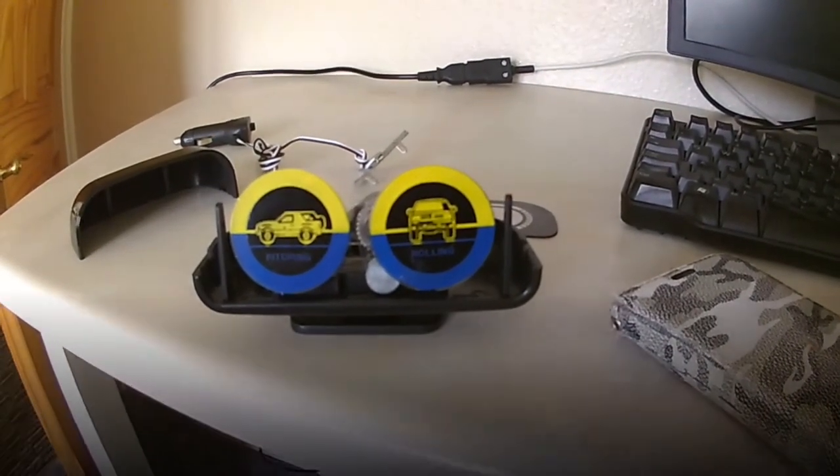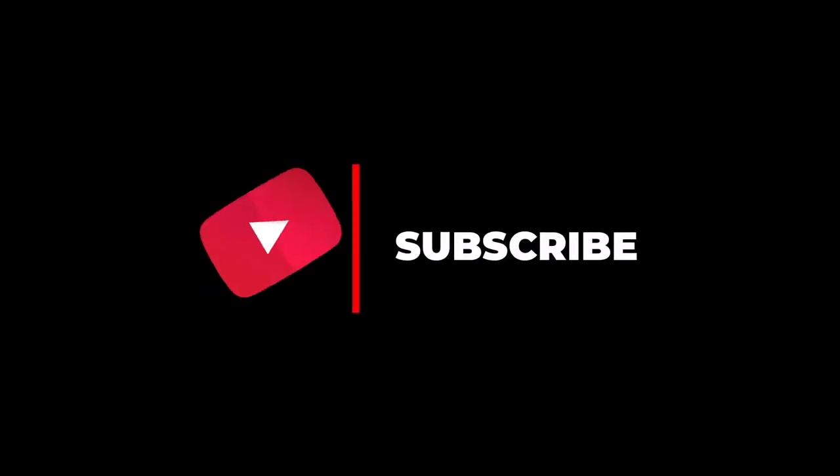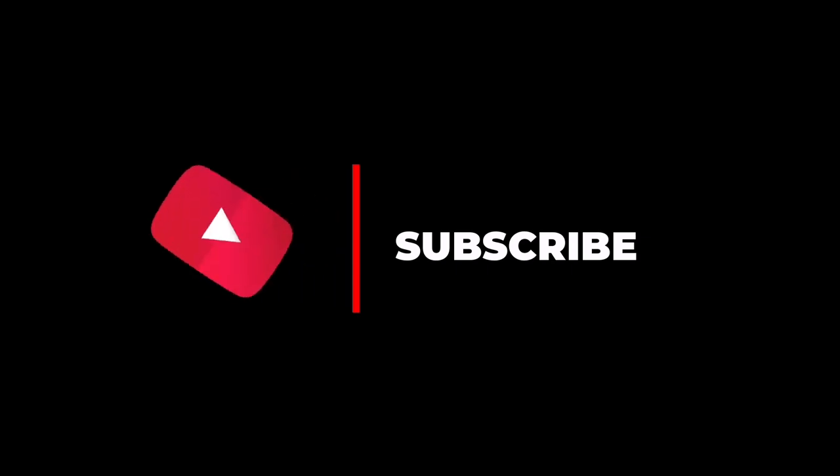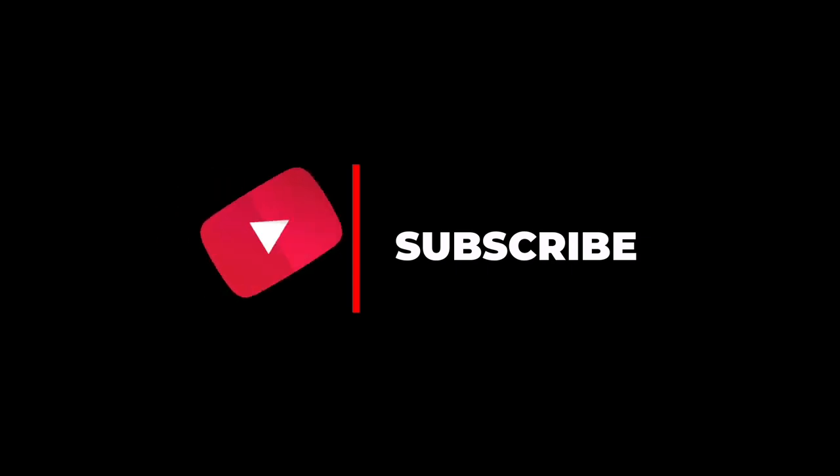So thanks for watching this little video. I'll see you next time.